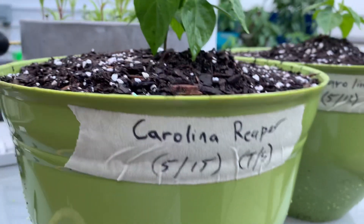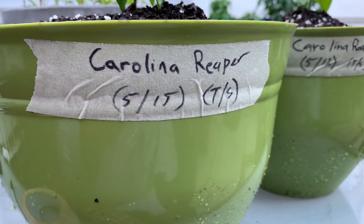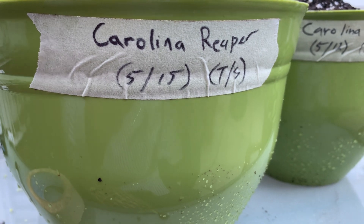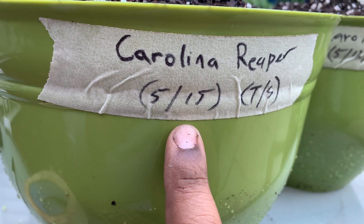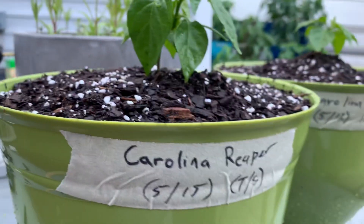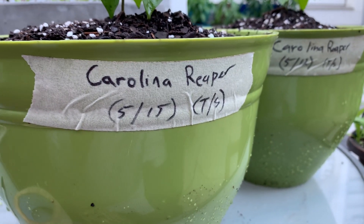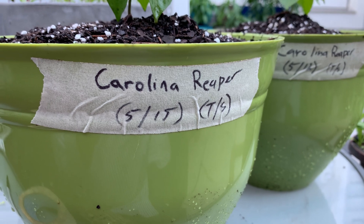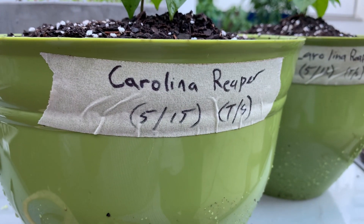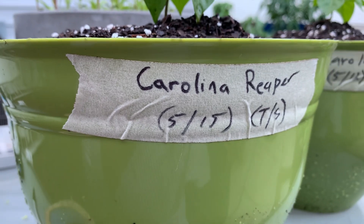As you can see right here, folks, we have a Carolina Reaper that was potted on May 15th. You see that's the date that we potted it — meaning it went from germination, transitioning it into a pot. So this is the date we actually potted this.